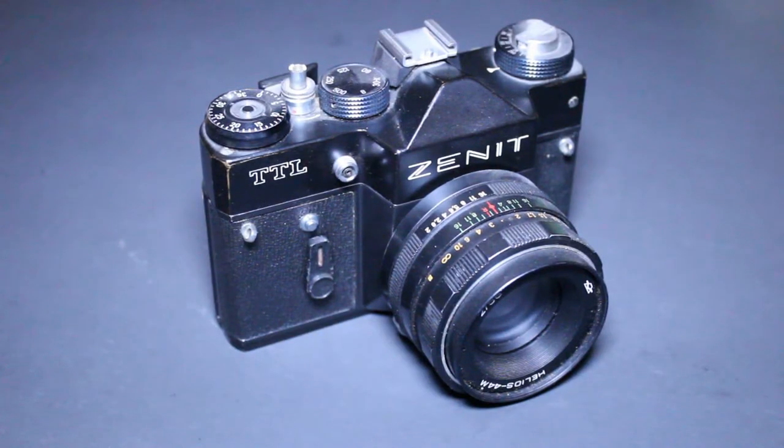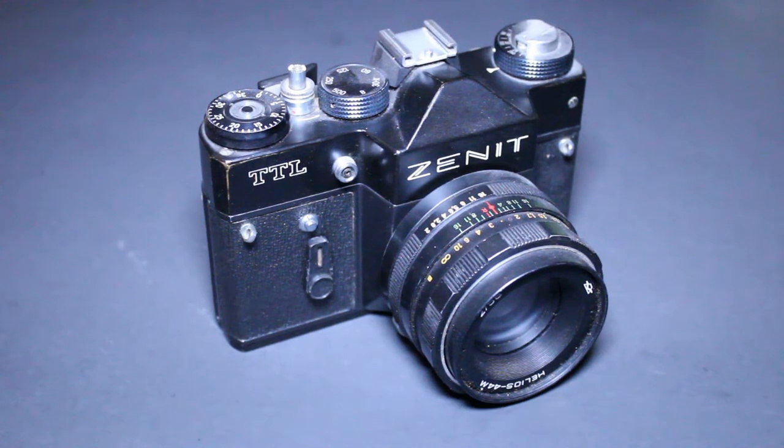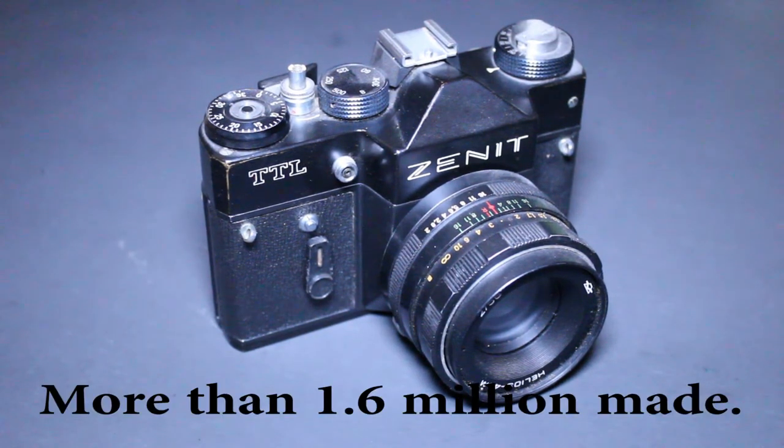In this review I'm going to go through the camera, tell you how it operates, give you my impressions, and whether or not I think you should try to add this camera to your collection. So let's have a look at the Zenit TTL — this thing is an absolute beast, easily one of the bulkiest, most sturdy, heavy cameras I've ever worked with.